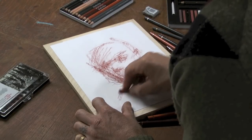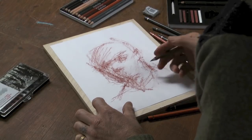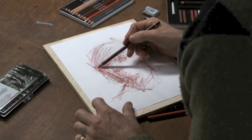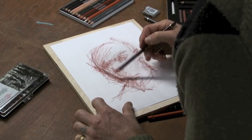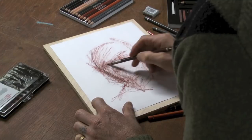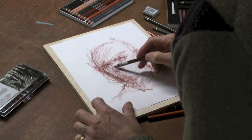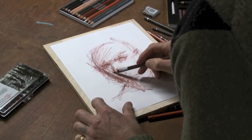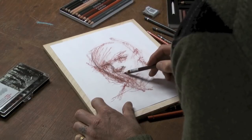Then I'll switch up and come in with the sketching crayons — I've got a sepia here. So now I can take what I've got going and come in and firm up some things. I could always erase later on, but it's not something I'm concerned with right now. Just being able to come back and make some marks that firm up what I laid in with the Sanguine.